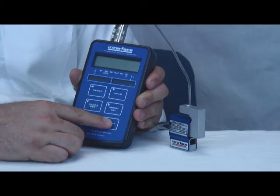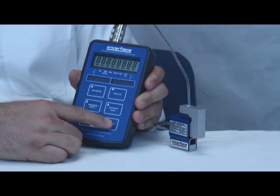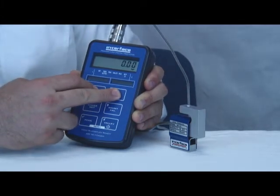First, the 9320 must be powered on by pressing and holding the power button. Once on, the calibration mode is entered by pressing and holding the two upper buttons.